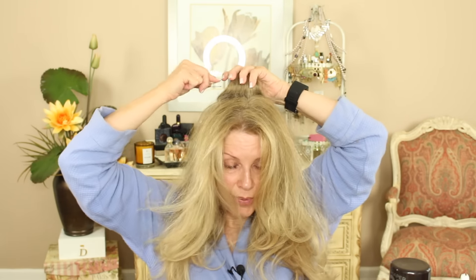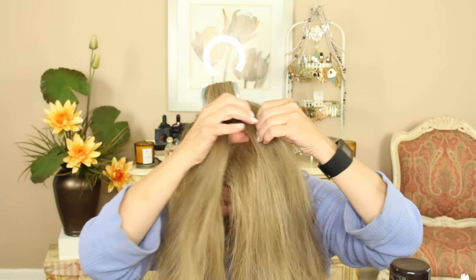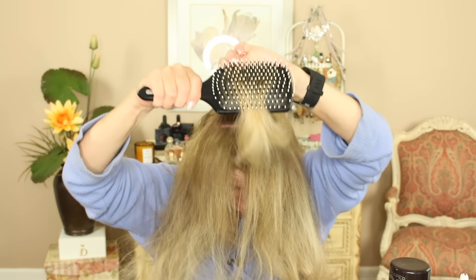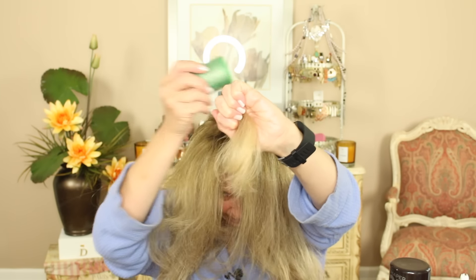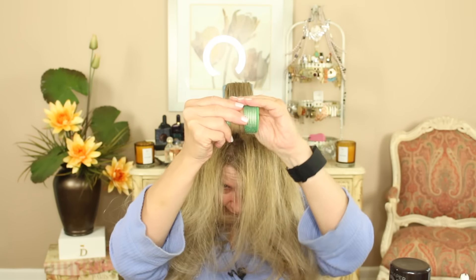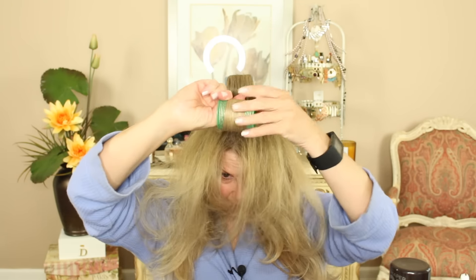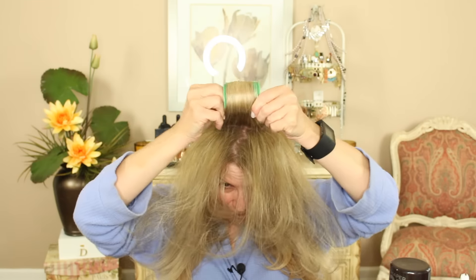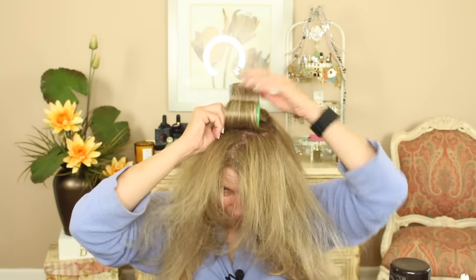So now I'm going to use my bobby pin — I use my teeth — and I'm going to take another section of the hair and do the same thing. Not too big a section because you want the rollers to work. I'm going to pull it forward slightly and do the same thing: smooth those ends onto the roller, get it going, and then take your thumbs and just continue to push it onto the roller and secure it in there really well.